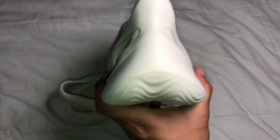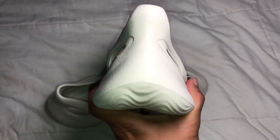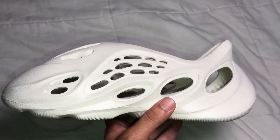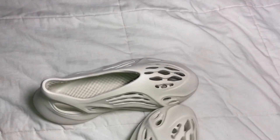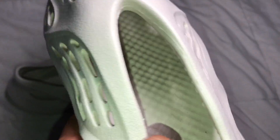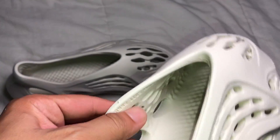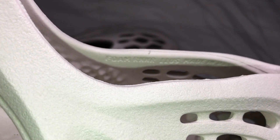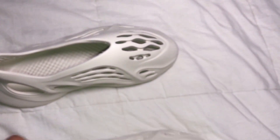Here's how it looks from the back — the back does remind me a lot of the 380s. There's another side shot. On the inside, it does have some nice texture to help grip your foot better in place.